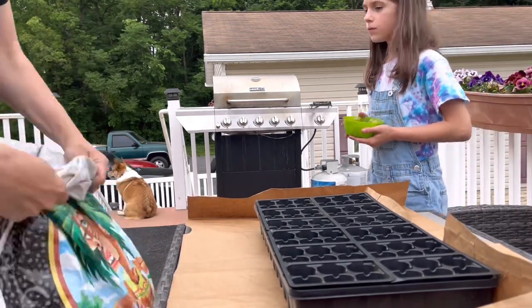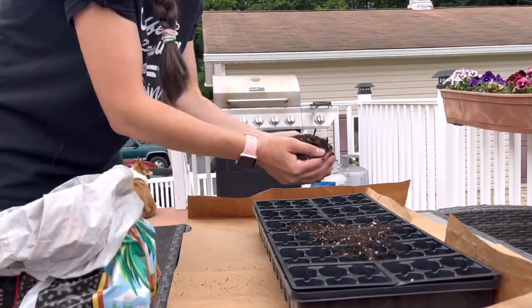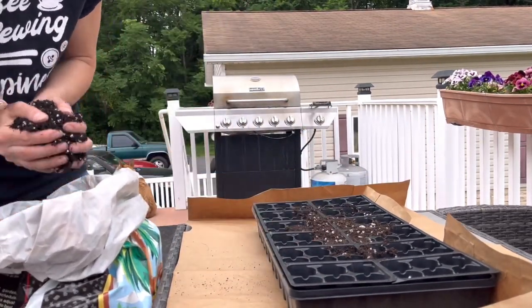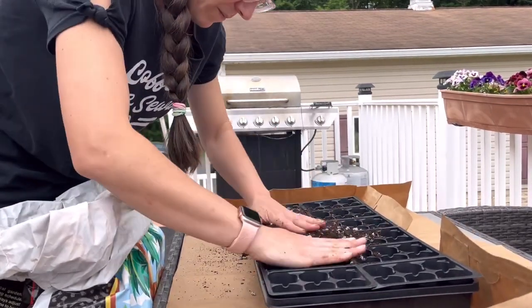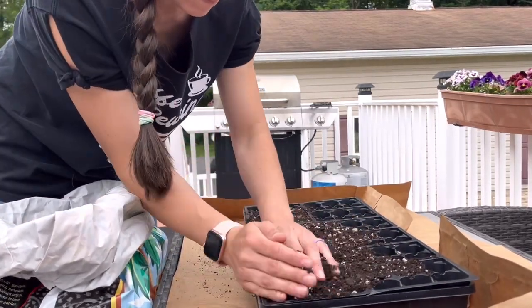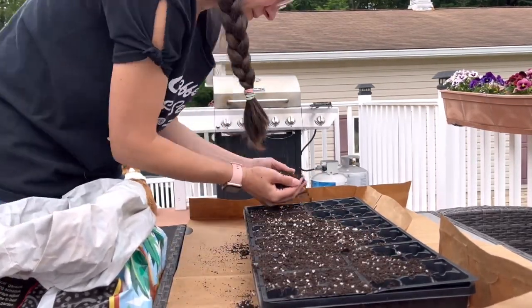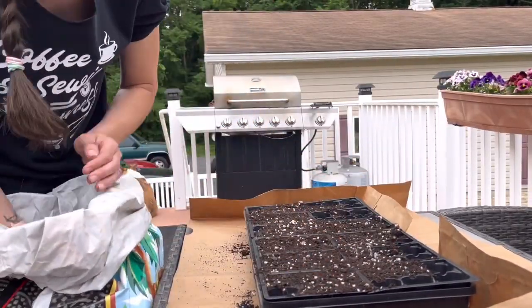Hello everyone and welcome. In this video I am finally getting my snapdragons seeded and I will walk you through the process I used, then we will do a follow-up in a week or so to see if it worked — because honestly I don't know. I watched a bunch of videos on how to start snapdragons from seed.